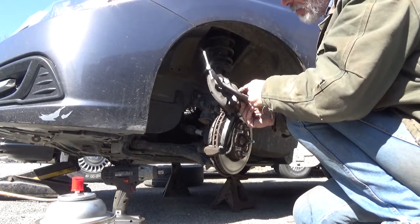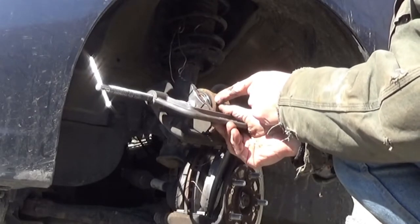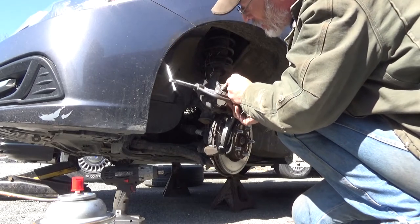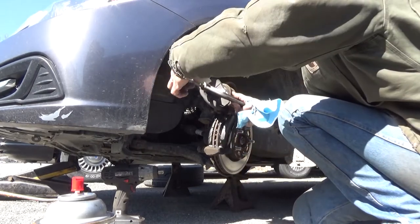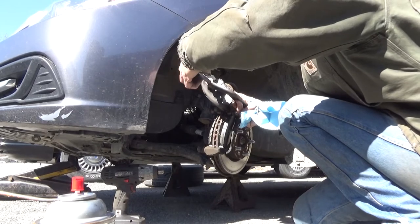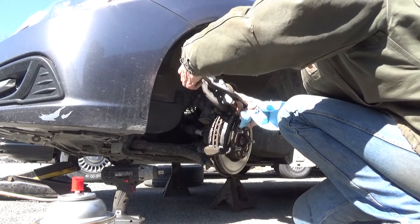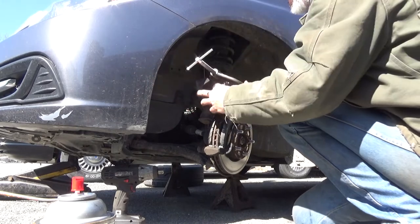Right here we're starting to get it to bubble out — see it coming out. So what you want to do is pull on the boot just enough to pull it off the piston and let it back down, then continue to press your piston the rest of the way in. Again, if you don't let the air out, you will slice your boot. Once it's bottomed all the way down, take your C-clamp off.